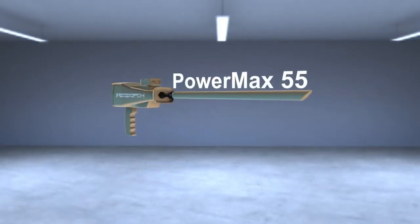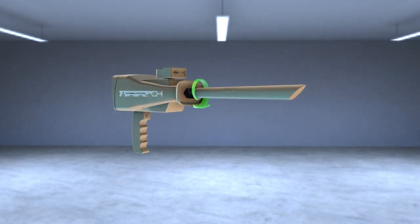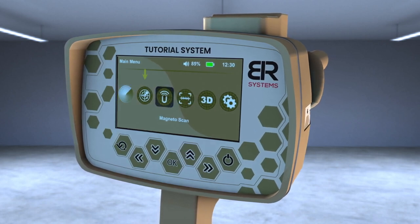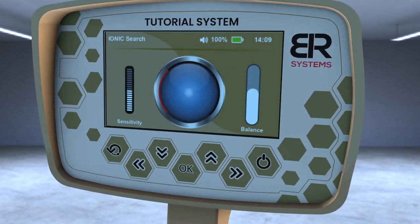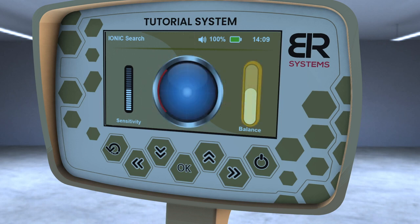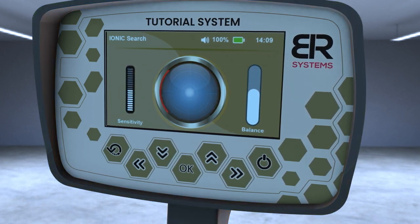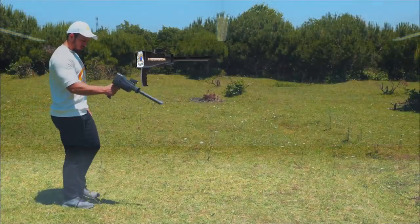Make sure that the PowerMax 25 sensor of the ion system is connected and tighten the bolt well. Turn on the device and choose the ion system icon from the main screen interface. A screen will appear that contains three items: balance control on the right side, sensitivity control on the left side, and the signal strength pointer in the middle. Hold the device horizontally towards the front to start the search process.